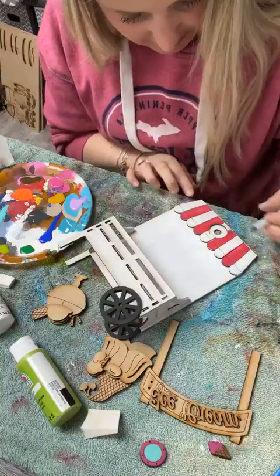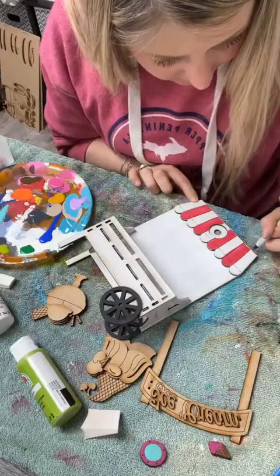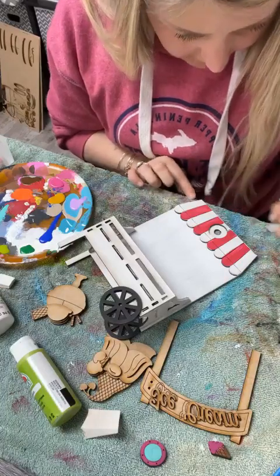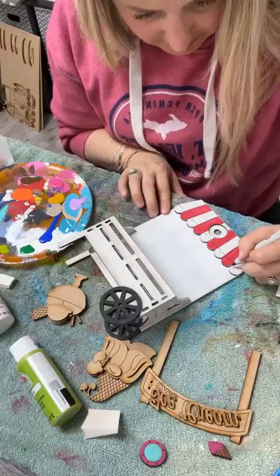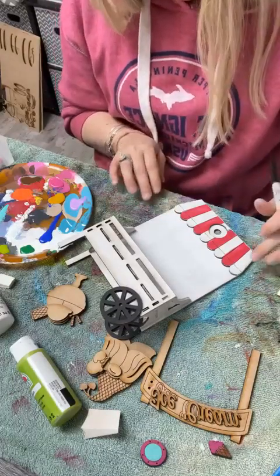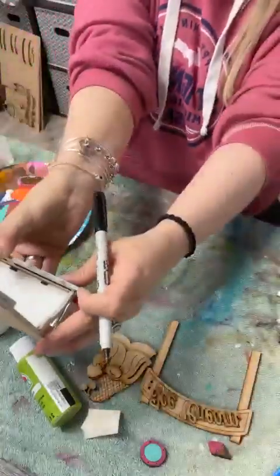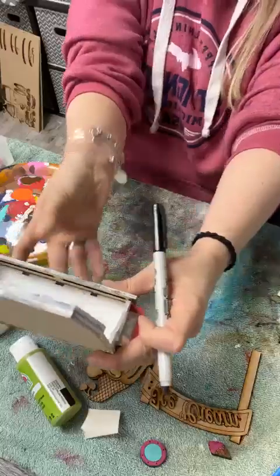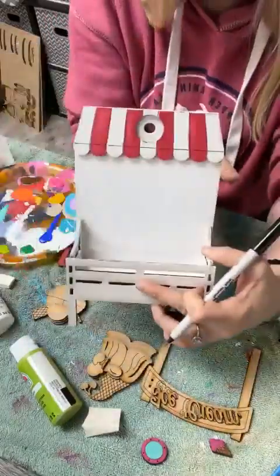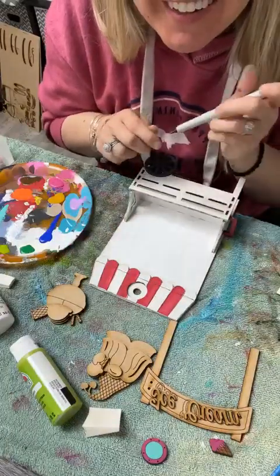I don't know if I want to try to go around some of these edges or not — I don't want to mess anything up. I just want it to look like it's finished. Actually, I do like it when I look at it like this. So I think that's good — see what I did there, it just made that pop a little bit more. There you go — the awning!